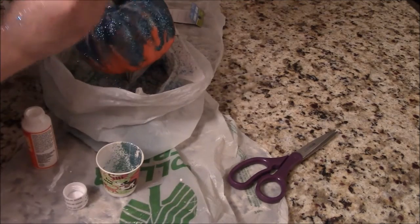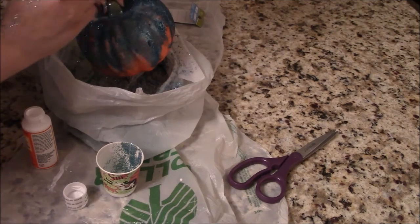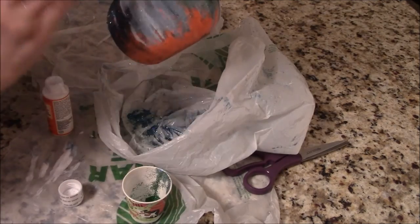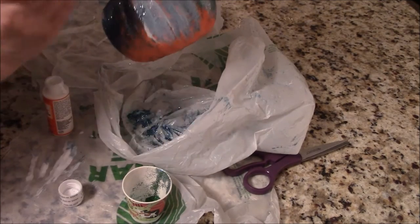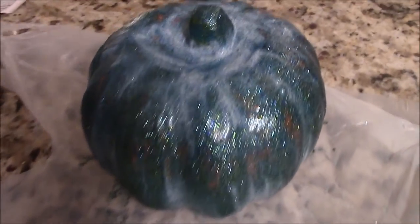Next you're just going to put another layer of Mod Podge on top of the glitter — this will lock it into place so it won't go everywhere. Just cover up your glitter with Mod Podge and there you go, that is your teal pumpkin. Have a happy Halloween everybody, and happy Teal Pumpkin Project!